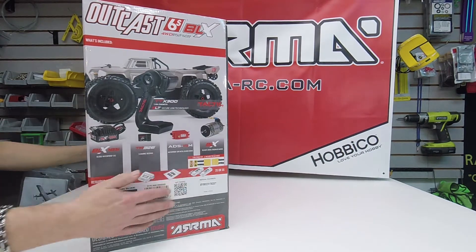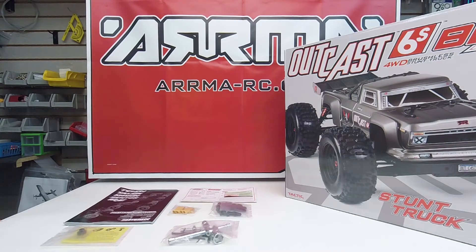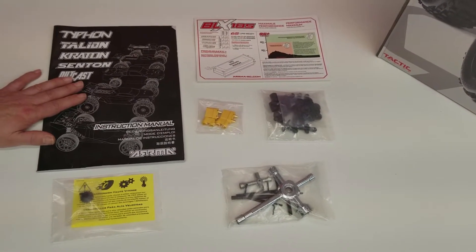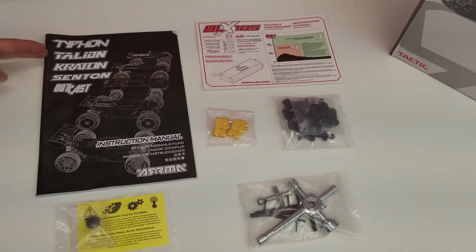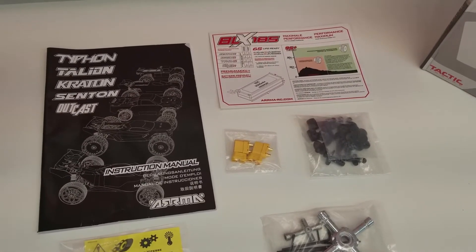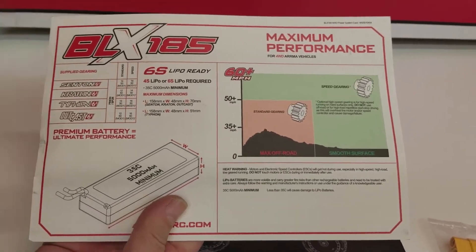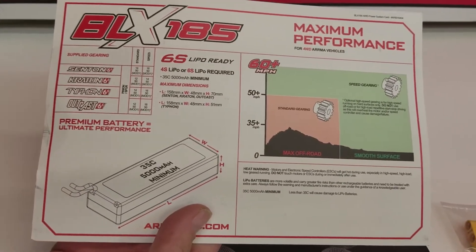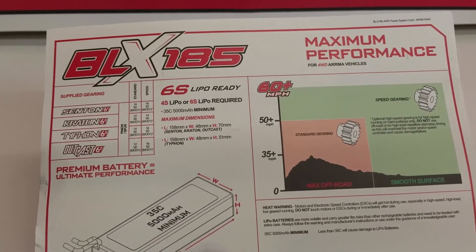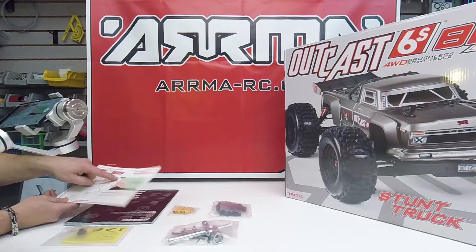Let's take a look at what's inside. These are the loose items that come included. It does come with the instruction manual — a general Arma manual covering several vehicles with exploded diagrams and tuning capabilities. Also included is the performance card. Notice it requires a minimum of 5000 mAh and 35C. It is 4S or 6S capable for the ESC, with maximum battery dimensions listed, and the model is rated for 60 miles per hour.